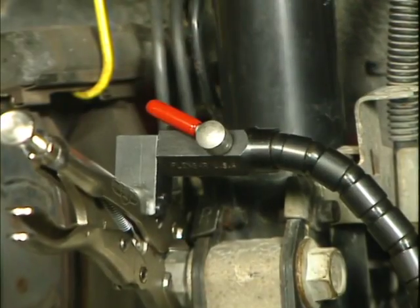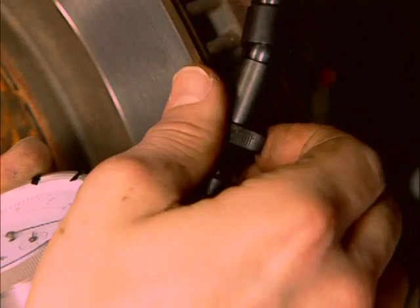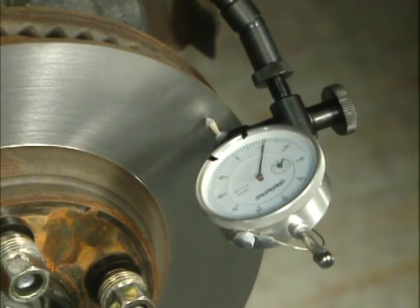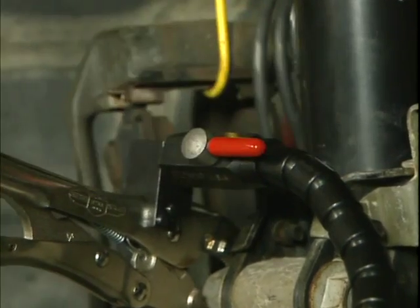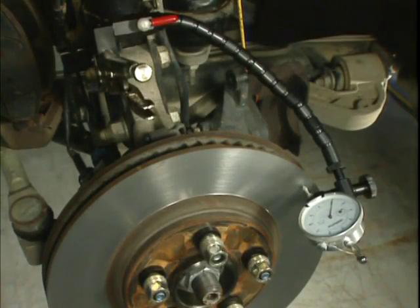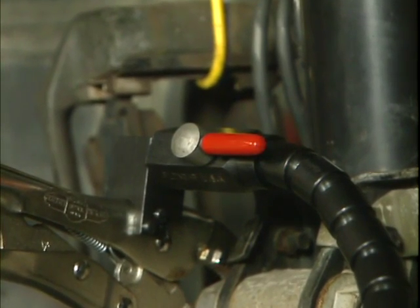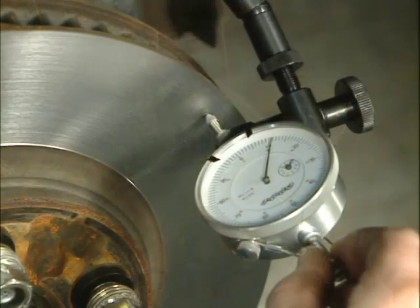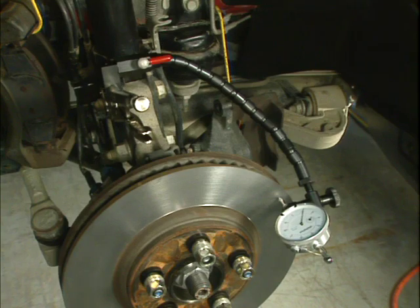With the cam lever in the released position, take the slack out of the dial indicator flex arm by rotating the knurled ring at the end of the flex arm clockwise, with the dial indicator gauge in its desired position. With the slack taken out of the flex arm, a simple turn of the cam lever will secure the arm and gauge rigidly in place. In the tightened position, the cam lever should be in line with the flex arm. Lift the spring-loaded needle up off the rotor a few times to ensure the tip of the needle is making good contact on the rotor friction surface and that there is no movement in the dial indicator or flex arm.